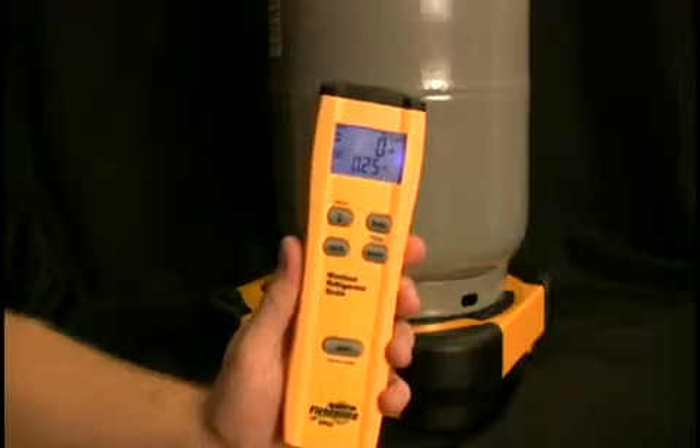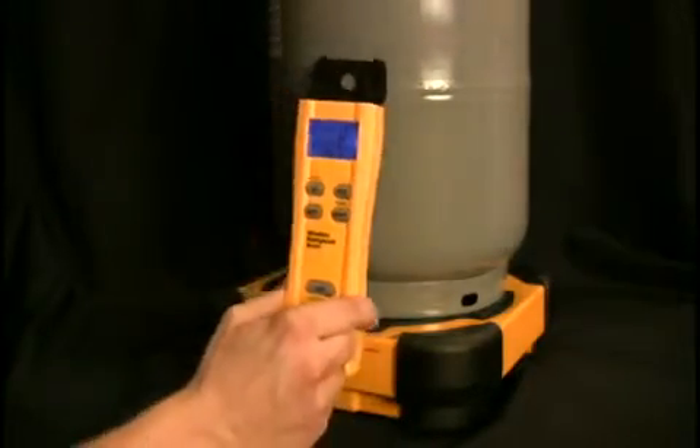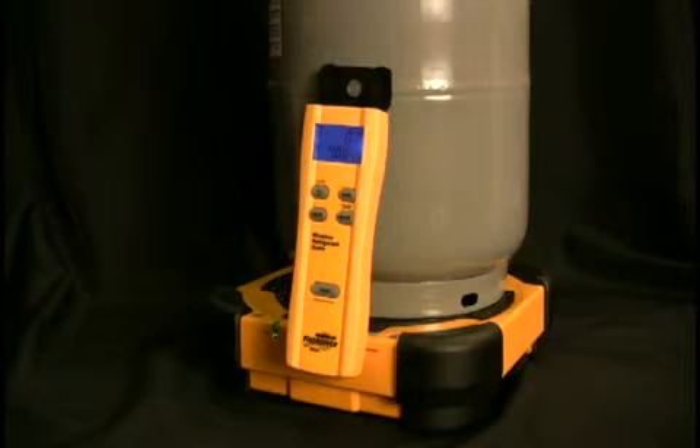The last thing I want to show you on the SRS2 is the magnetic hat. This allows you to hang the remote anywhere around the system, just like that. And that is the Fieldpiece SRS2.